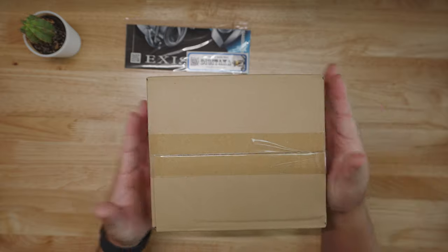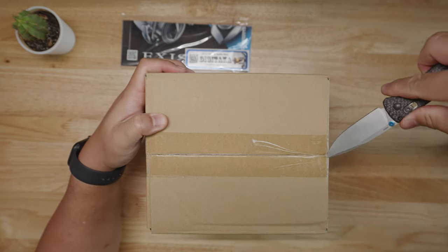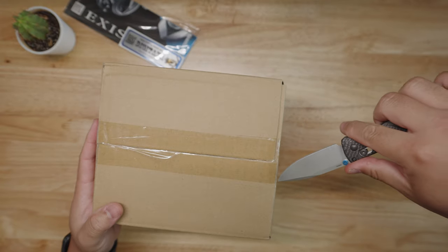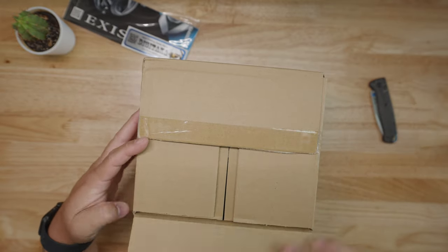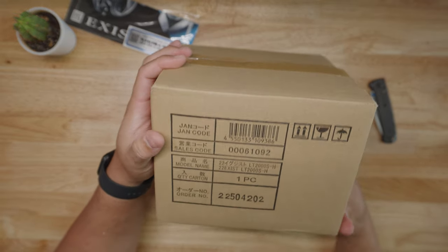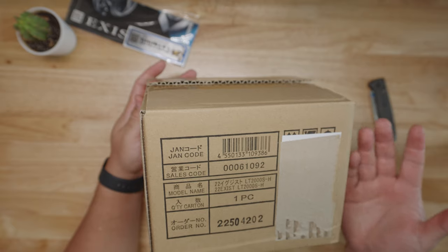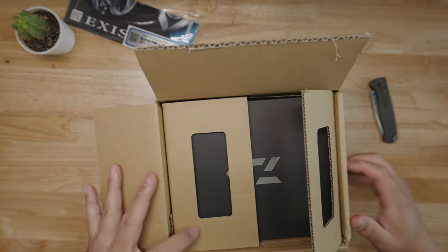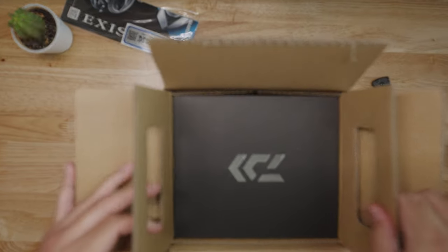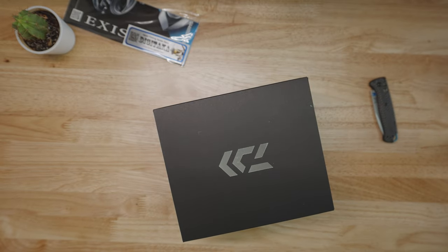Now for the main event. This Daiwa Exist, man — I've been wanting it for a long time as I stated. It's like real Christmas in August. Look at this — just take a moment. This is straight from Daiwa. Look — '22 Exist.' You already know the model number. Digitaka literally got this from Daiwa and sent it straight to RX Angler. I mean, that right there is service.